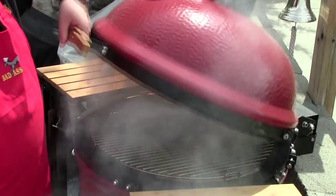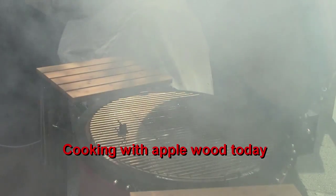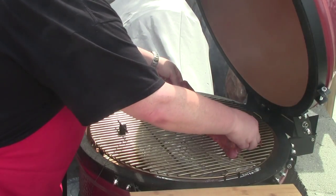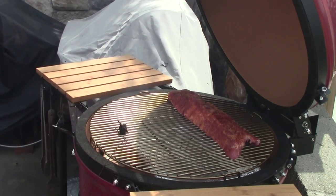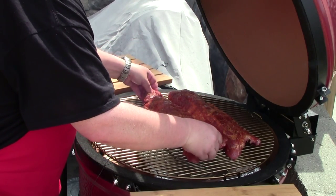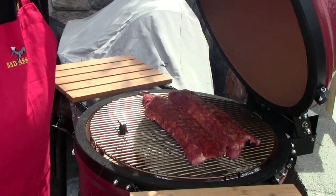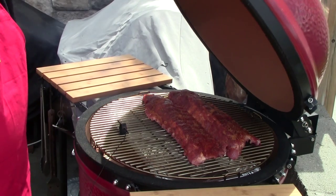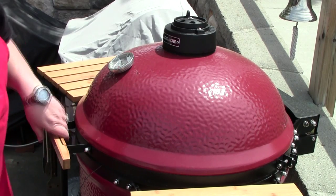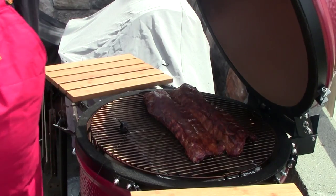Alright, we got our grill temp up to 250. We're going to put these ribs on. I'm going to cook for a while and we'll be back and check on them. Alright, it's been about an hour. See how these ribs are doing? They're wonderful.